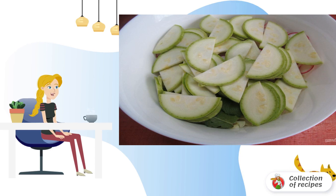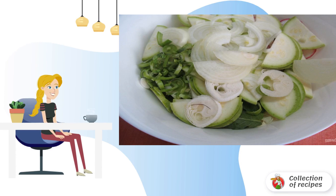If the zucchini skin is tender, you do not need to peel. If the peel is dense, then it is better to cut it off. Cut the zucchini lengthwise and into 0.3 cm thick slices. Cut the onion into half rings and garlic cloves into plates.